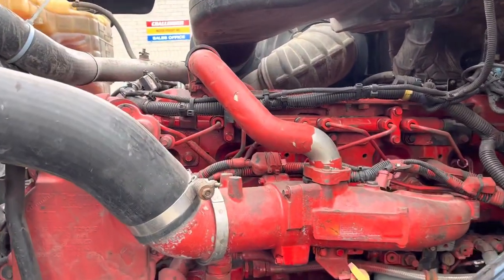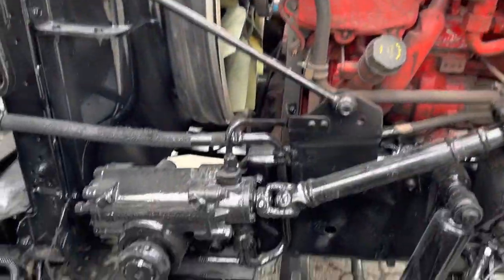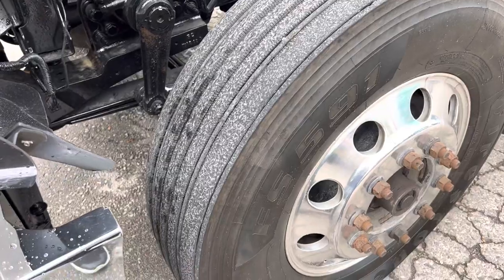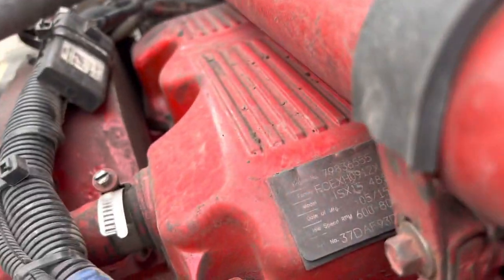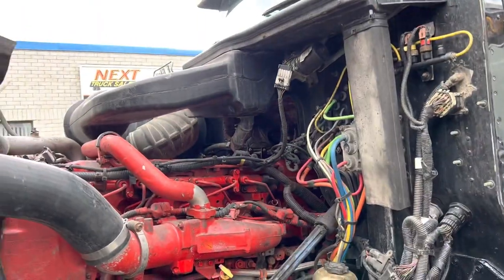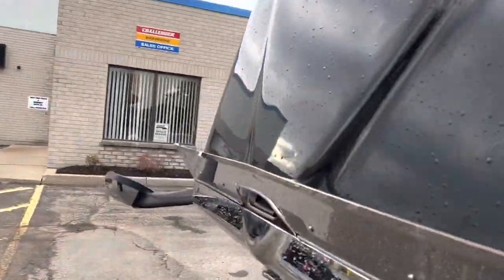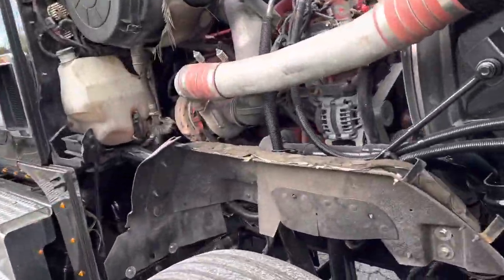So this head was just rebuilt — it's got zero miles on it since it was rebuilt. I've got the repair invoice. We've also got some Firestone steers, probably 80-90 percent. The horsepower on this — I think it's a 485, 1650 torque. I'm going to get this running shortly and come back to it, but for now let's get you a good look at it without noise in the background.